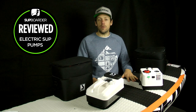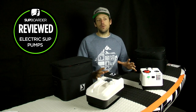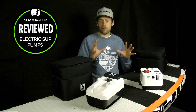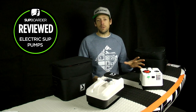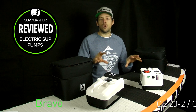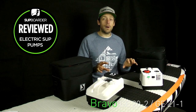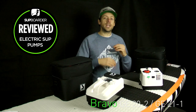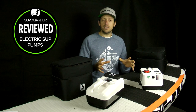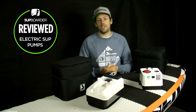Hey everybody, welcome back to another SUP Boarder video. This time we're going to be doing a review slash comparison and a bit more of an informational video about the Bravo electric pumps, because we've been using them for a few years now and they've got some new upgrades on these new pumps. So these are the new pumps for 2019. We're going to go over all the upgrades, talk about what we've learned over the years, and how to get the most out of these pumps when you're inflating your iSUPs.